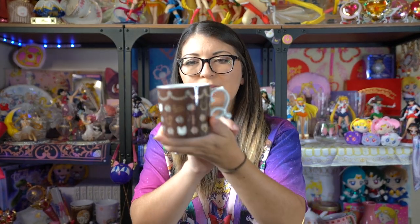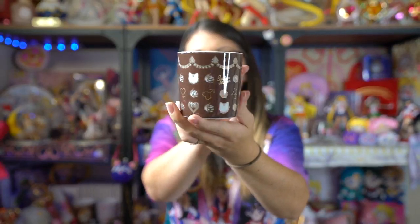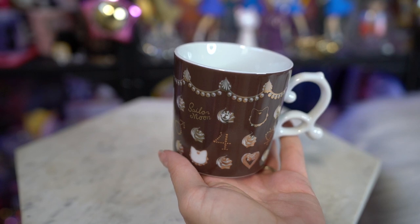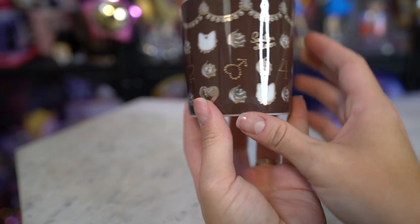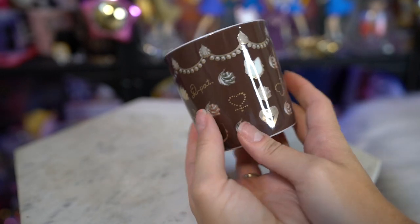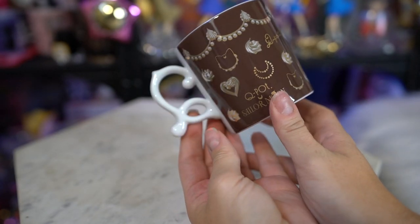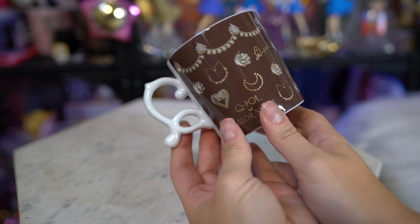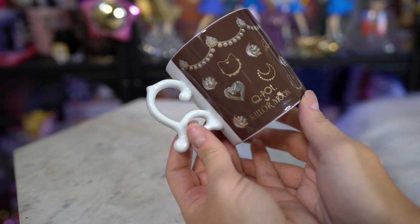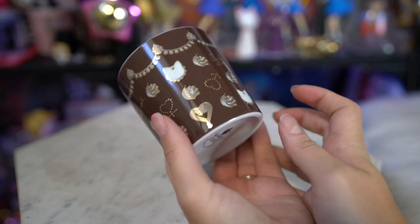Each year Q-Pot comes out with two different mugs themed to be like desserts but Sailor Moon as well. This year they came out with a chocolate colored mug that has a bunch of gold foil built into it — a really really pretty mug. It has Luna and Artemis macaroons all over and it also has the Sailor Senshi symbols for the Inner Sailor Senshi. Very very cute.